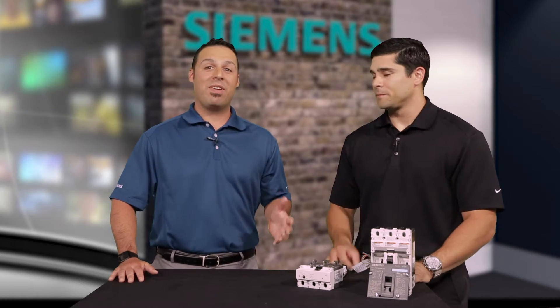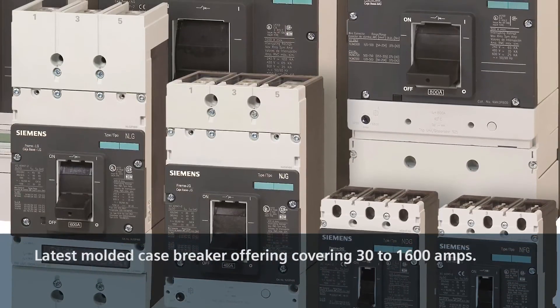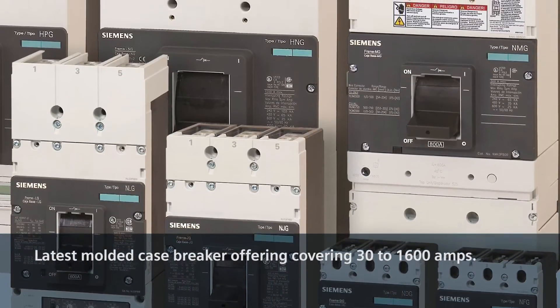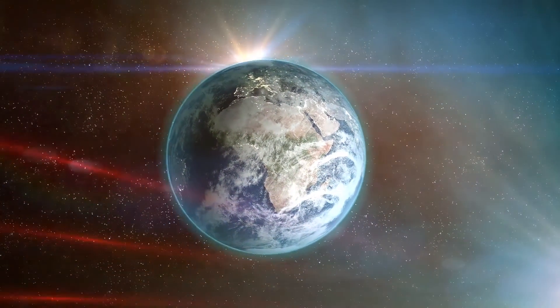We're here to talk about our VL circuit breaker from Siemens. Can you tell us a little bit about what the VL breaker is and what it does? It's Siemens' latest line of molded case circuit breakers. It covers an offering from 30 to 1600 amps. It's also a globally rated product, so it allows us to serve customers across the world, and it's been around for well over a decade, so it's definitely stood the test of time.